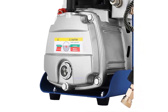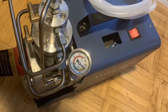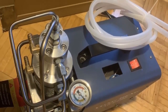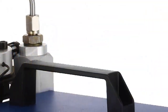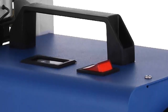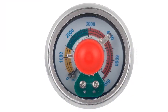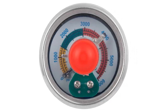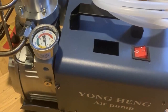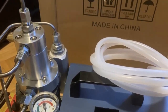With the auto stop feature, the pump will automatically shut off when the pressure reaches a preset level, ensuring that you don't need to constantly monitor the pressure. The durable construction ensures that the pump can withstand the rigors of daily use. The Smarketby 30 MPa Adjustable Auto Stop 110V Electric Air Compressor Pump is easy to use and provides the perfect amount of pressure for a variety of uses. With its adjustable pressure range and auto stop feature, you can be sure that you'll get the job done quickly and efficiently.